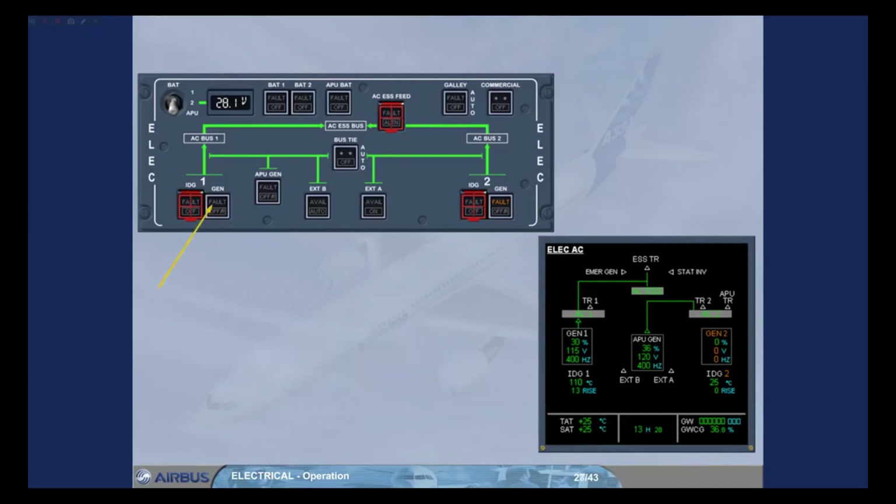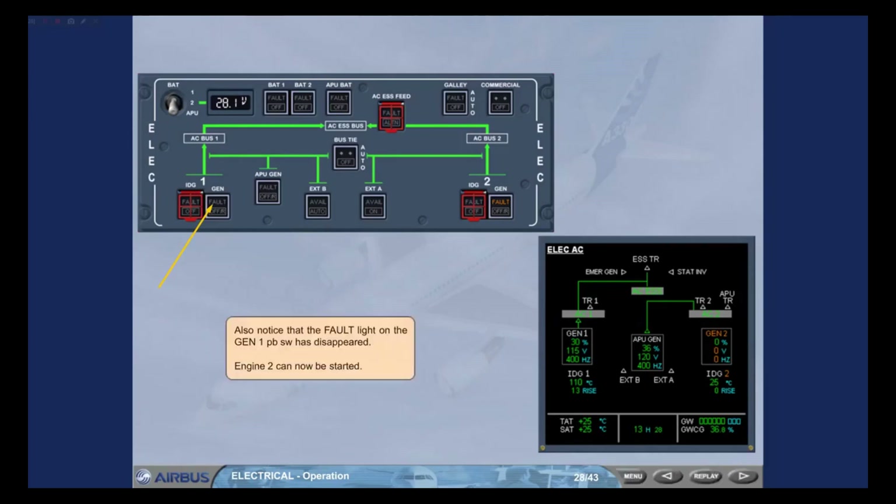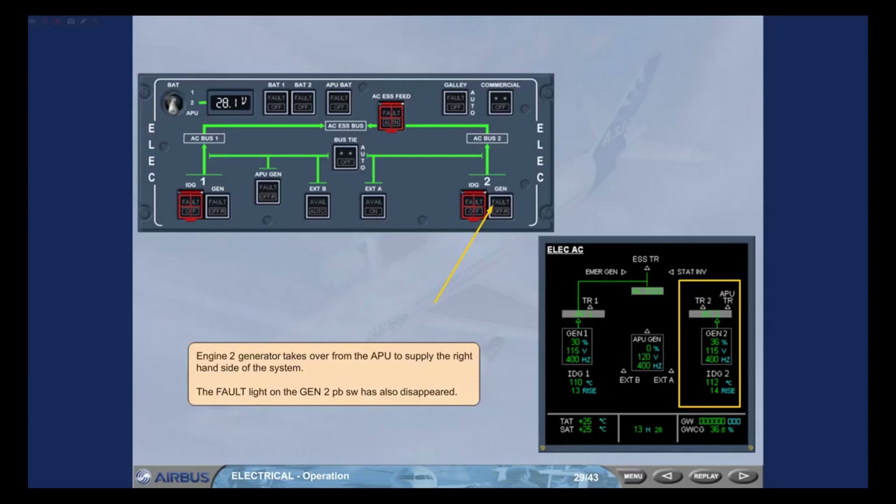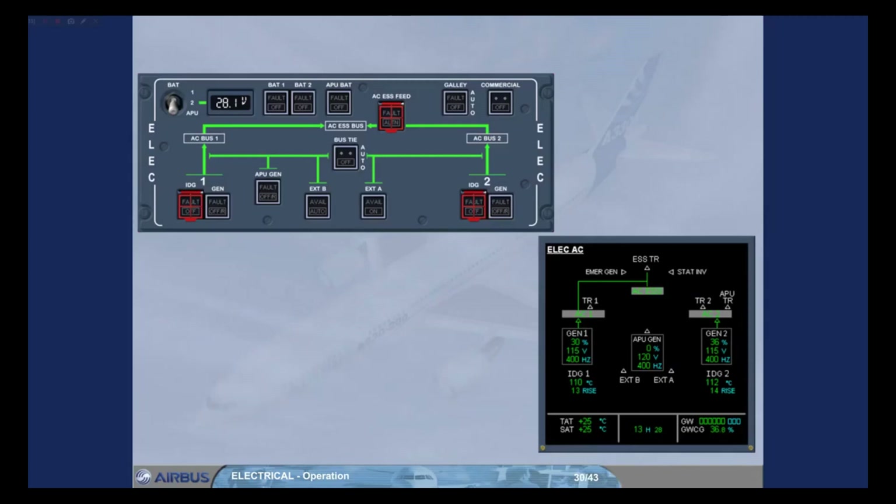Also notice that the fault light on the generator 1 push-button switch has disappeared. Engine 2 can now be started. The engine 2 generator takes over from the APU to supply the right-hand side of the system. The fault light on the generator 2 push-button switch has also disappeared. The APU is no longer connected to the network, and the APU generator is now showing 0% load.